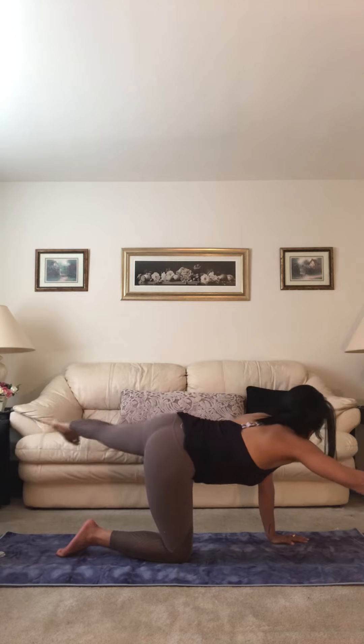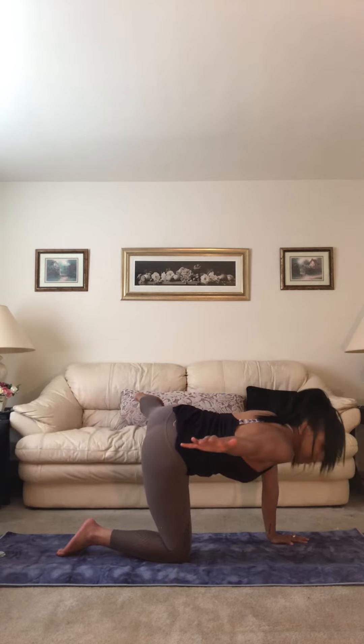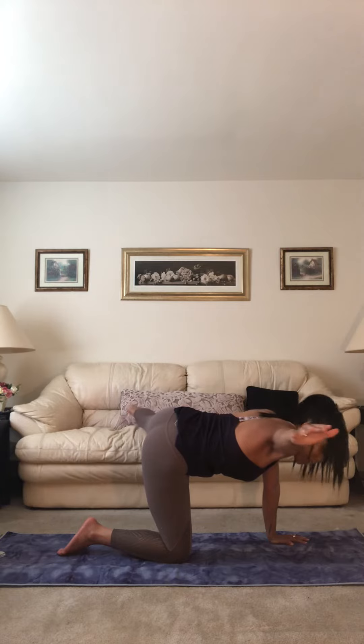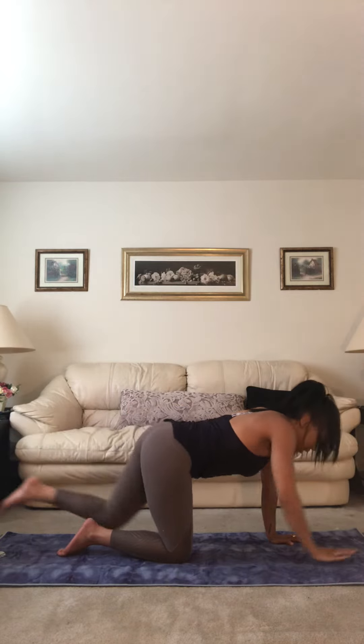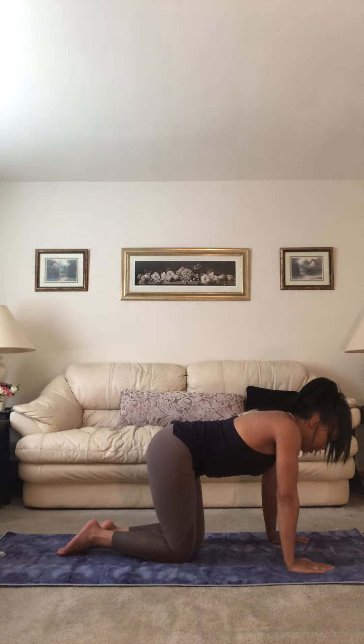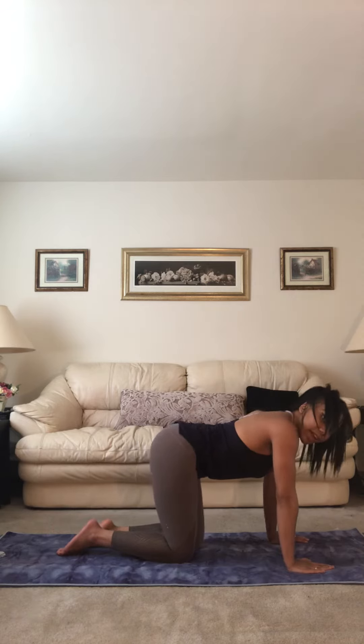Or you can open it up if it feels good — open the left leg out to the left, open the right arm out to the right, bring it back. Then extend, and hand and knee come down; we'll switch to the other side.